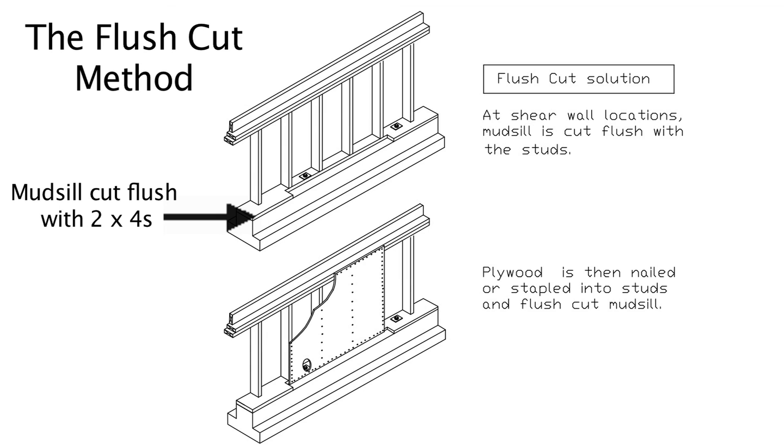The last method is the flush cut method. In this method, the mudsill is cut flush with the 2x4 studs so that the mudsill is also effectively a 2x4. Once this is done, the plywood is nailed directly into the mudsill, into the upright studs, and into the top plate. In shear wall tests, tests were always done with 2x4s on the bottom, 2x4s on the top, and 2x4s on the sides — this is actually the only method that has ever been tested, with thousands of tests done by the American Plywood Association.